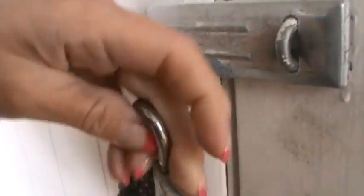This one, they're not using a latch to lock it. Okay, sorry about that.